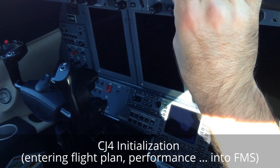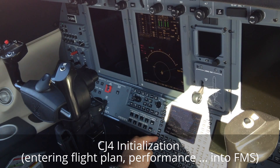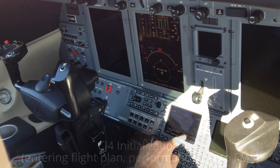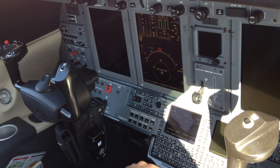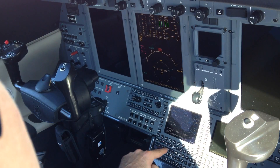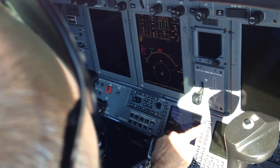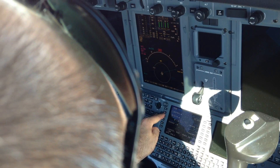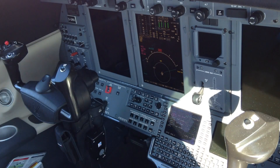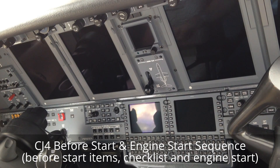Initialization complete. Dispatch is on. Before start items — bonjour. The initialization is complete, before start items.